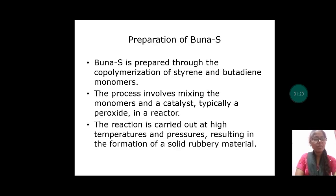Let us discuss about preparation of BUNA-S. BUNA-S is prepared through the copolymerization of styrene and butadiene monomers. The process involves mixing the monomers and a catalyst, typically a peroxide, in a reactor. The reaction is carried out at high temperatures and pressures, resulting in the formation of a solid rubbery material.